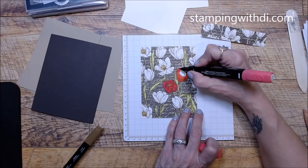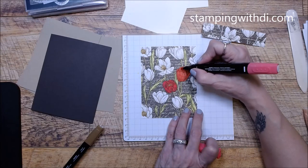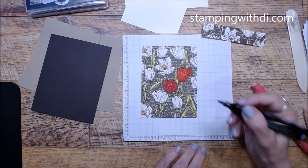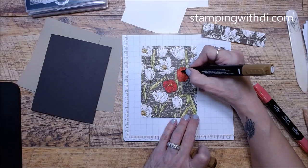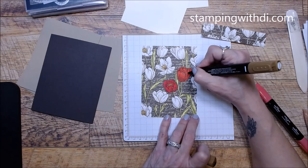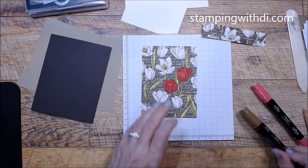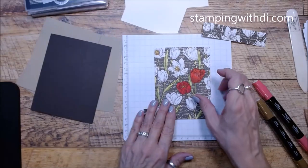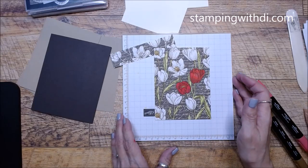This second flower is easy because there's no yellow center — it's just all light Sweet Sorbet. You could leave it like that without the Bronze, but I kind of like using it. I'm basically just tracing over the lines that are printed on the DSP. I'll now speed up the camera to color all the remaining flowers on both pieces, and then we'll come back to finish the card.